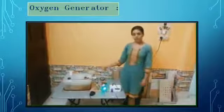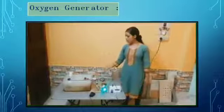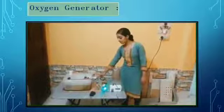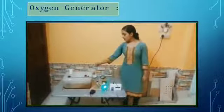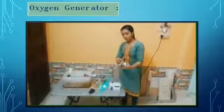For demonstration purpose, I am not using a water supply. But for using purpose, we have to use a regular water supply which would be connected to this pipe. Now, here is an oxygen mask which will be attached to the mouth of the patient. And here is an outlet for oxygen which comes through this pipe and the patient can take the mask and take the oxygen.